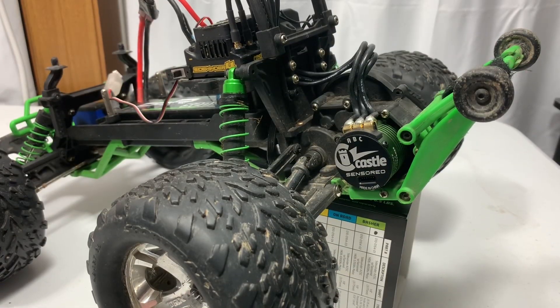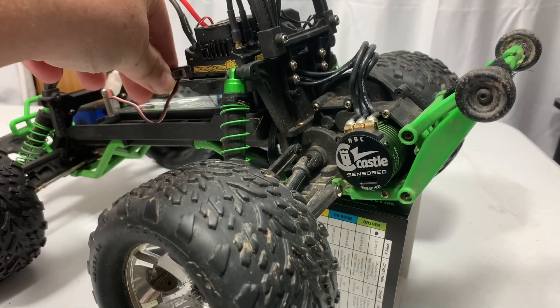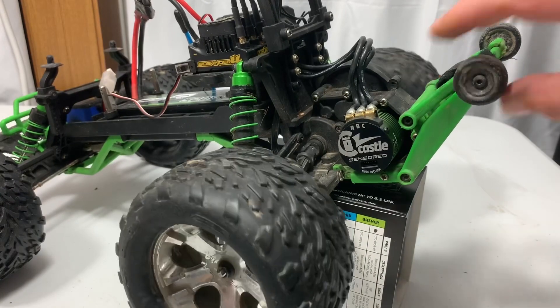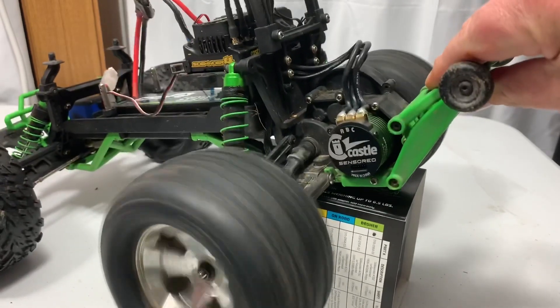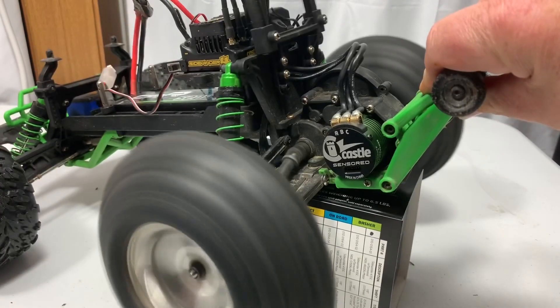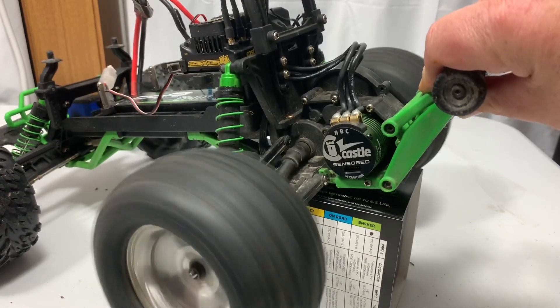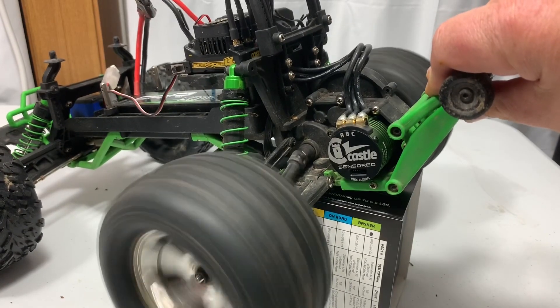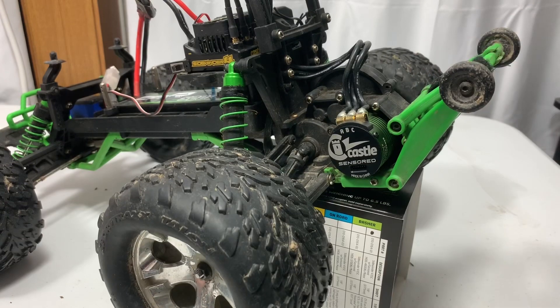Now I've got the motor installed. We're going to go ahead and turn it on here real quick and test function. I'm going to hold it because I know one of my tires needs to be re-glued. Okay — that was forward, and backwards. I've got the motor working — that's great! Can't wait to get this out and run it.